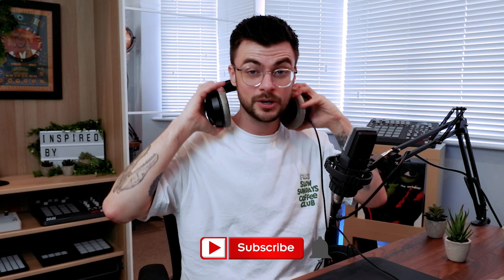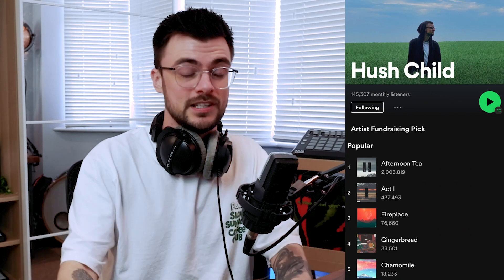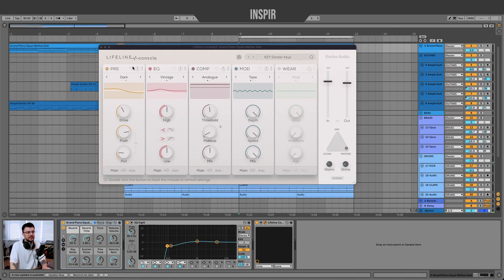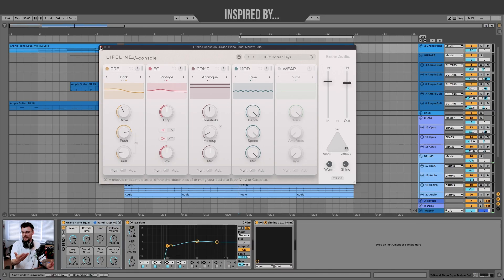Don't go anywhere — I've got a question for you at the end of this episode, as well as a new segment I'd love for you guys to get involved with. One of the plugins I'm most excited about right now is from Excite Audio — it's called Lifeline Console, and it's probably looking a little familiar. It's got a very RC20 vibe, albeit a little bit cleaner.